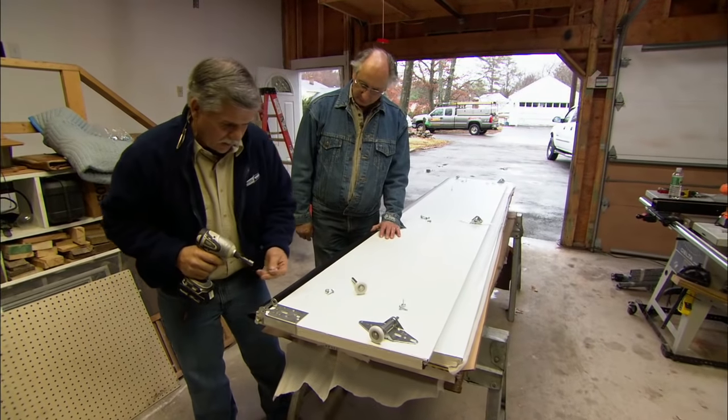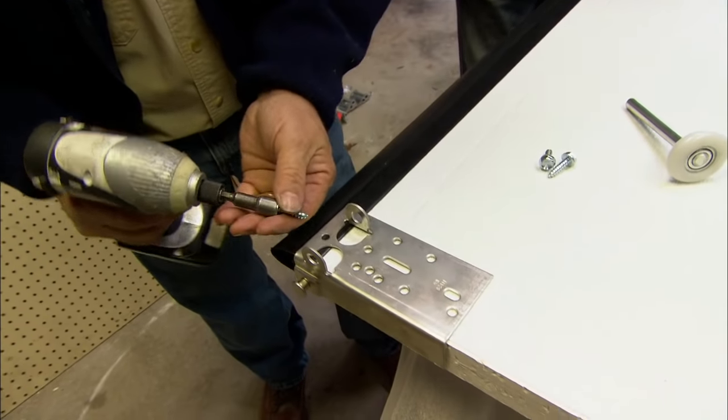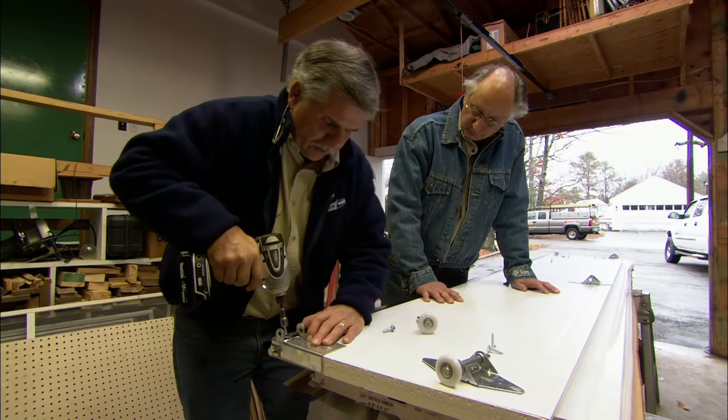Then I'll screw through the bracket, through the weatherstripping, into the door. I'm going to use these coarse thread lag screws. You're not screwing into the foam, are you? No — there's actually a piece of wood that runs right up the end of the door that gives us some structure to screw into.